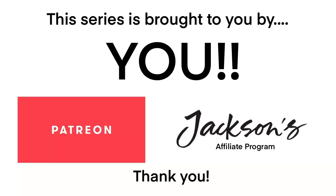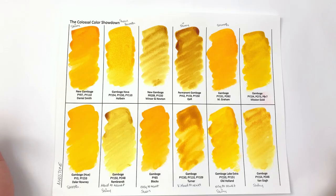This series is brought to you by you — thank you so much to all of my patrons and the people who have used the Jackson's affiliate links. It is thanks to you guys that this series has been made possible. Thank you so much. Welcome back to the Closer Color Showdown, in which I compare the same name color across different brands and see what the differences are.